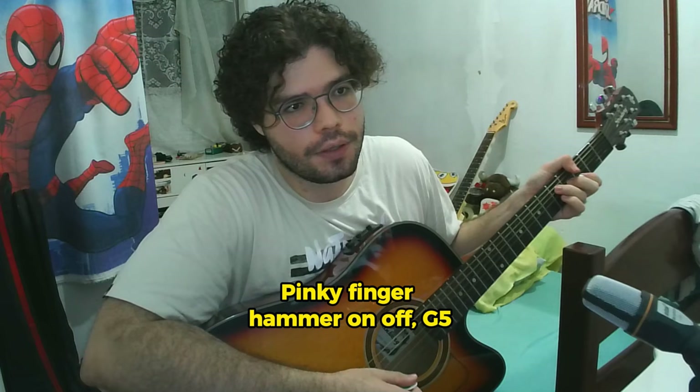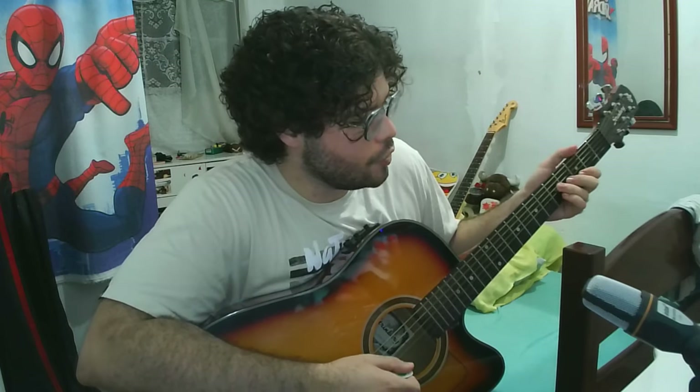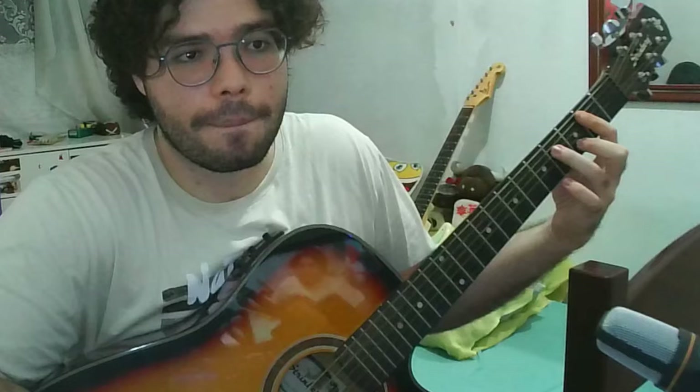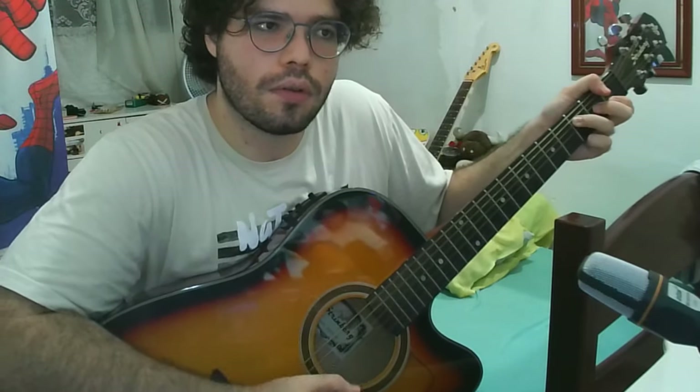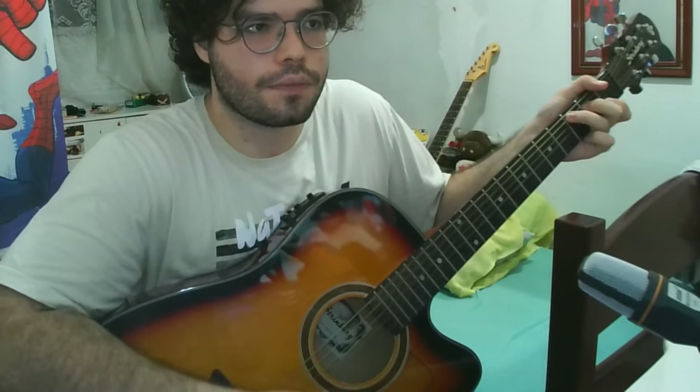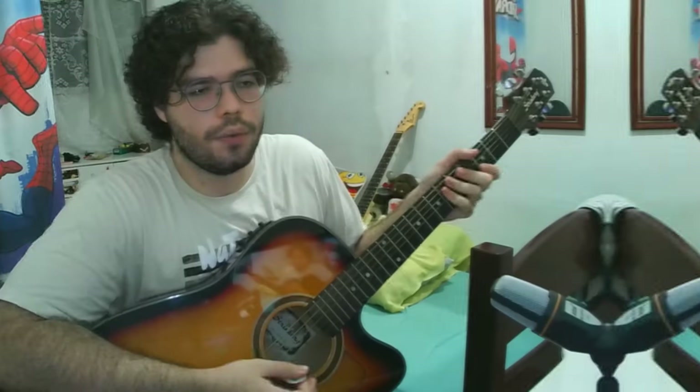On the G, use the fourth finger — use your pinky. On the G, fret 5, here. Then B — use your pinky again on B5, here. Then that F.